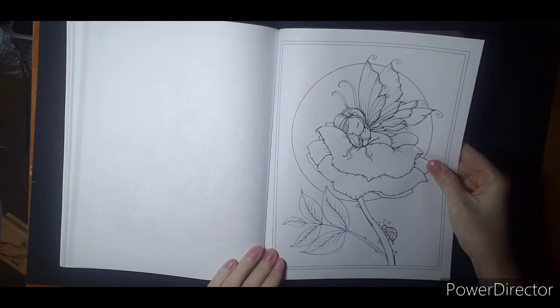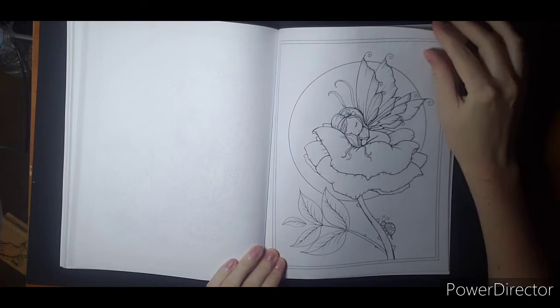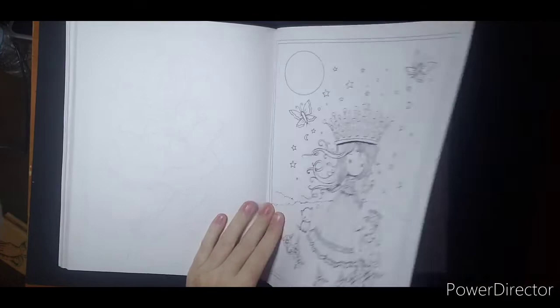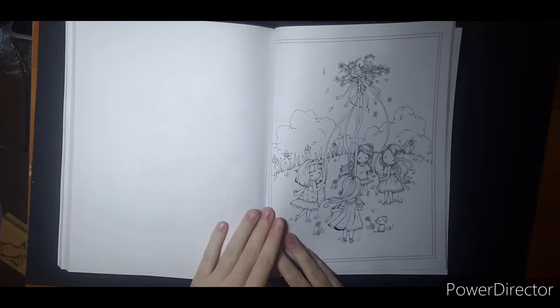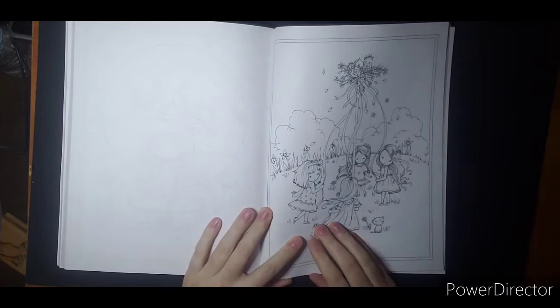This one would be kind of fun to do a black background and maybe add some yellow for like fireflies or something. A princess — pretty in pink. St. Patrick's Day. So you've got a little bit of everything going on back here. A witch, another witch — lots of witches. Witches are perfect for me, I do adore witches.